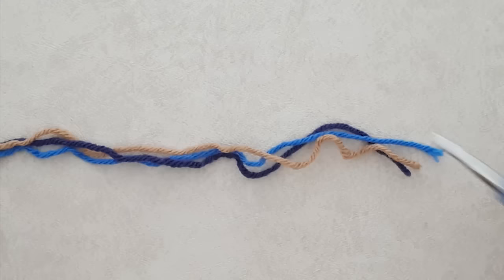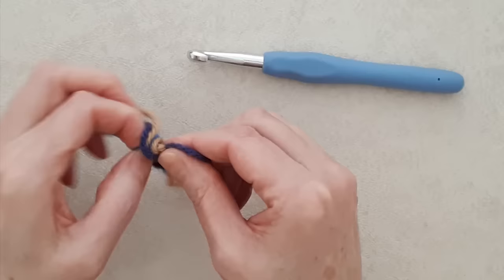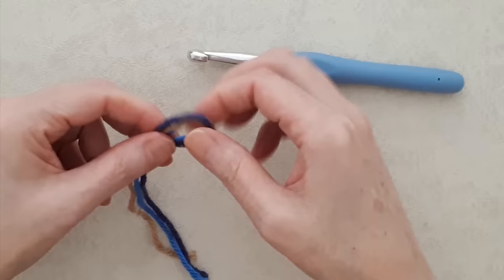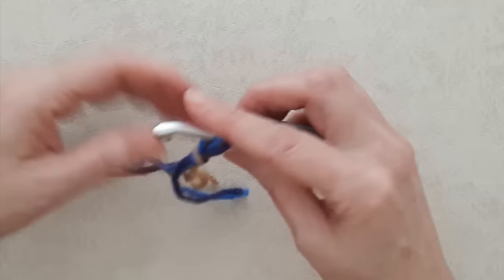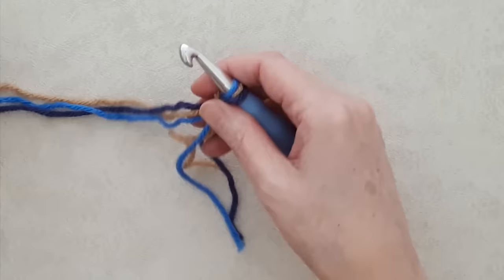You're going to bring together your three strands of yarn — or two or one — and create a slip knot. If you're new to crochet, I do have my beginner crochet series. If you're brand new, I would probably work with a single strand like a big chunky yarn rather than three strands, because three strands can be a little bit tricky to maneuver. Put all three strands on your hook with the tail to the right.